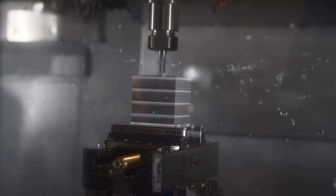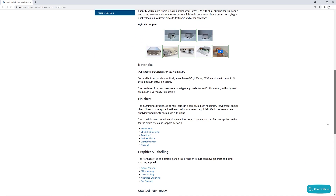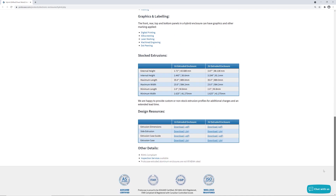We've got a table on our website that lists all of the important dimensions to keep in mind when designing your hybrid enclosures, including your maximum and minimum lengths and widths, and the external and internal heights.